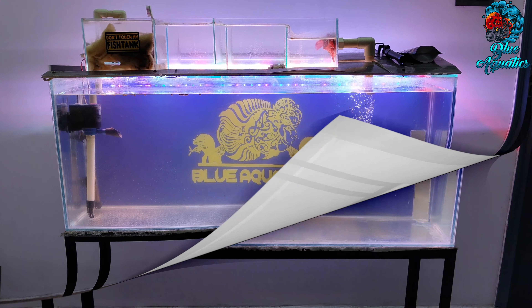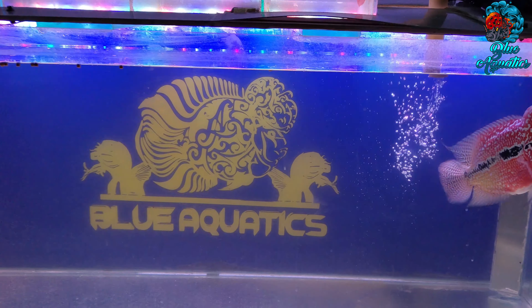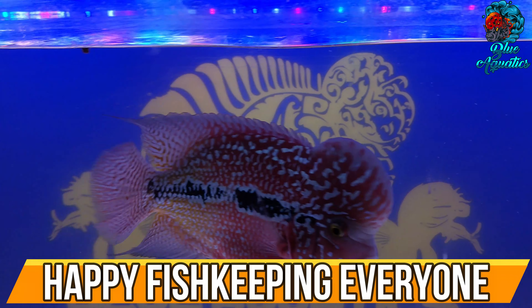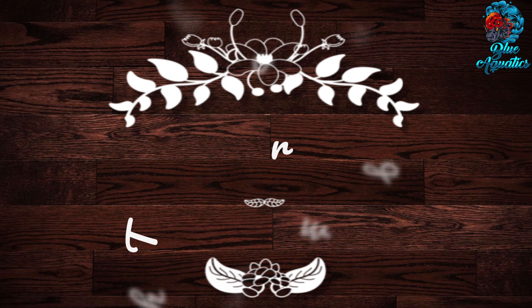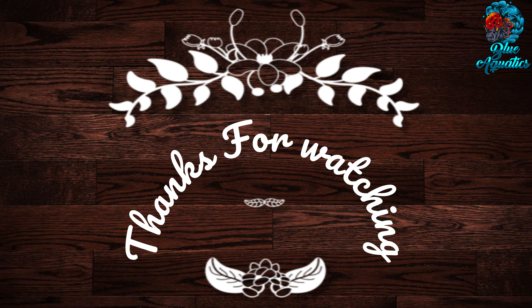If you liked the content of this video, please subscribe to our channel Blue Aquatics — this will motivate us to create more videos. Also ring the bell icon so you'll never miss any critical updates. Signing off for now, and have a happy flowerhorn fish keeping everyone.